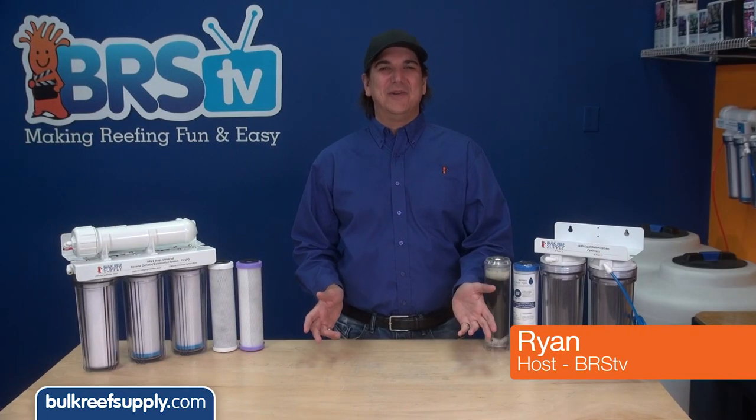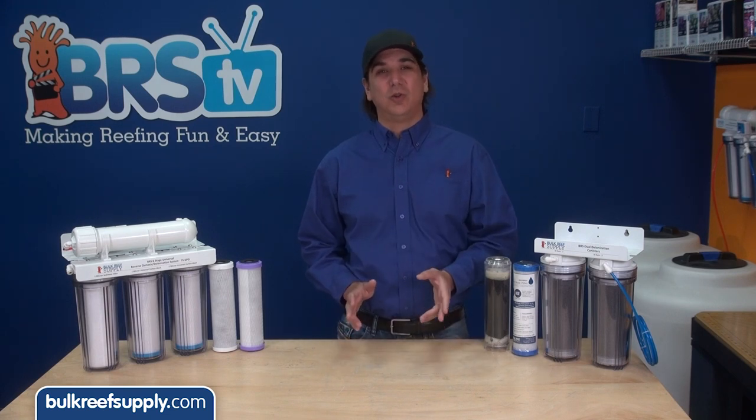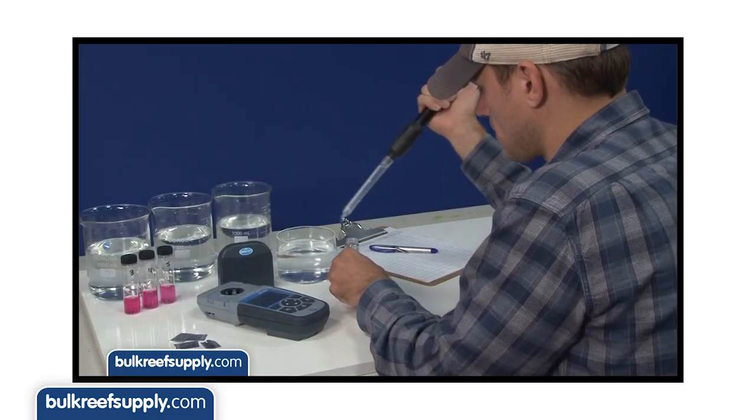Hi, I am Ryan, your host of BRStv where each week we cover a new topic related to reefing. This week we have episode two of our chloramine versus carbon block series. In the previous episode we outlined the details of our testing strategy; this week we have the results.